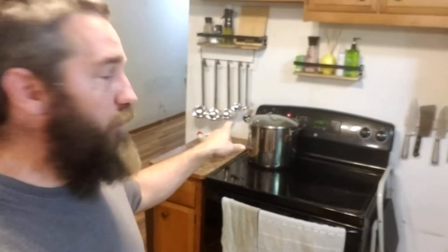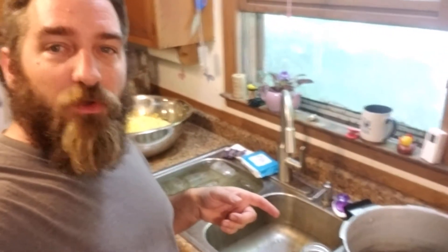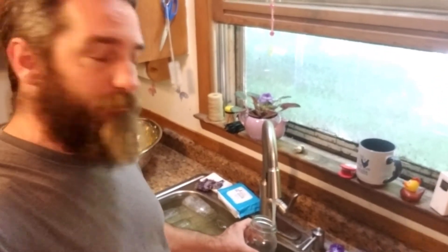Our water is almost heated up on the stove here. We're gonna get our canner going too — we're gonna put three quarts of water in the canner, then get it up on the stove heating up so we can start processing that corn.